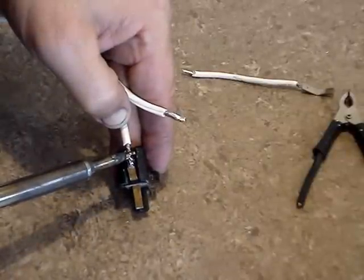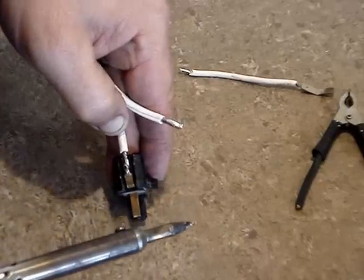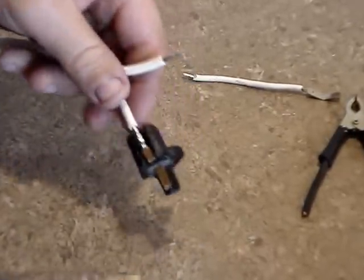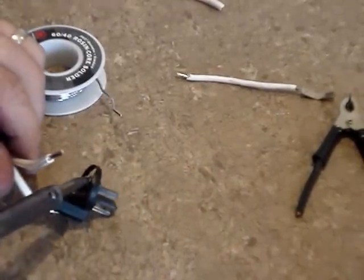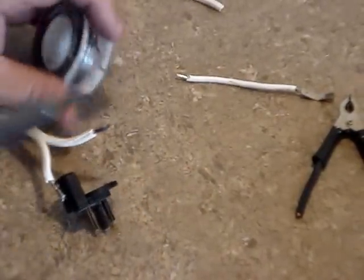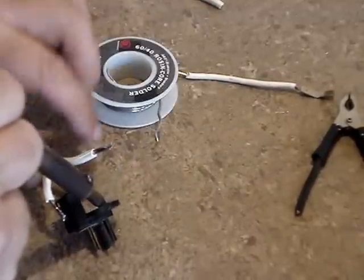I'm using a 14-gauge wire; you could probably get away with a 16-gauge wire and be able to store a lot more in the battery pack than I was able to. But this is some cable I had left over from another project, so I'm using it right now.